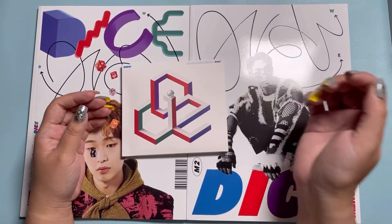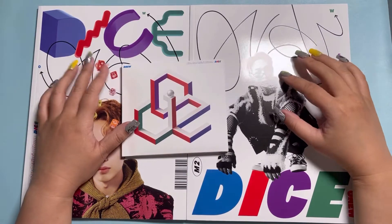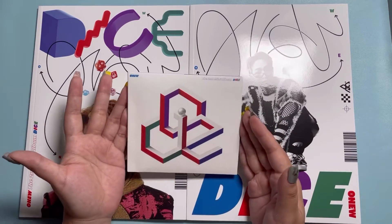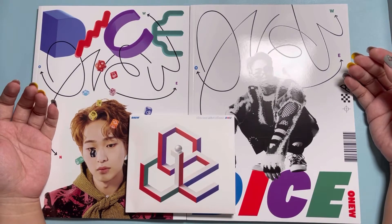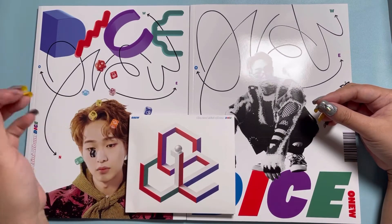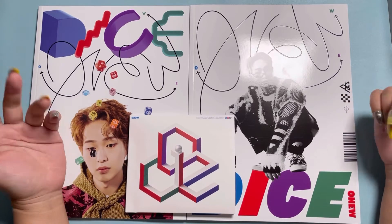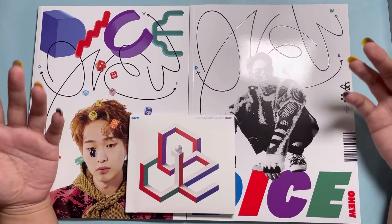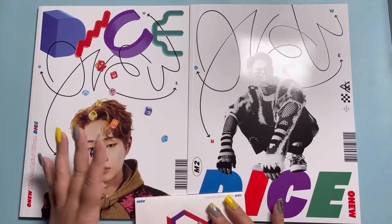Of course I have listened to it and streamed it, but I think there is something special about getting the physical albums and of course getting the inclusions. So we do have the two photobook versions here and then we have the digipack as well. I think these albums are so cute. It's just so fun for Onyu to do this type of concept. I love these album covers.